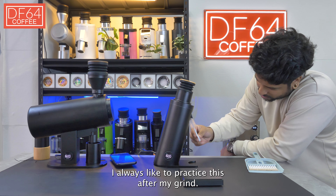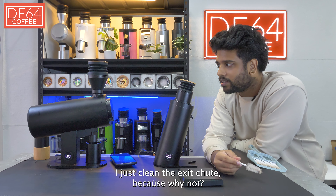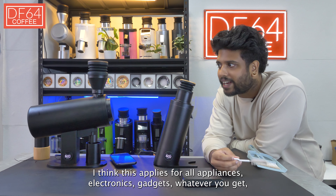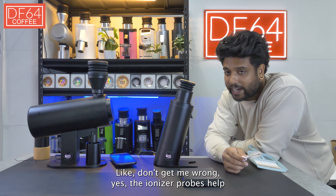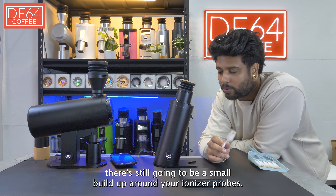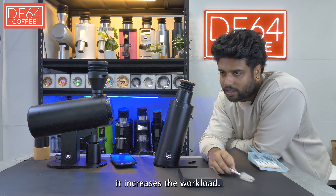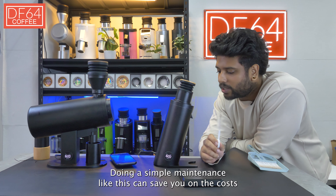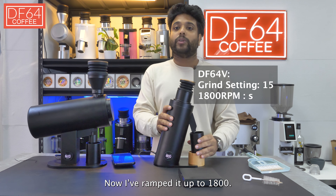I always like to clean the exit chute after my grind. If you want to keep your devices lasting longer, maintain them. The ionizer probes help reduce grind retention, but over time after many grinds there's still going to be a small build-up around your ionizer probes. This stresses them out, increases workload, and could cause problems with your plasma generator — eventually requiring a replacement. Simple maintenance like this can save you cost on both the item and shipping.